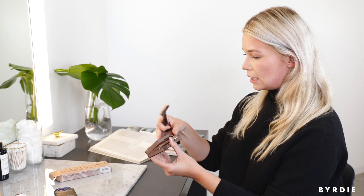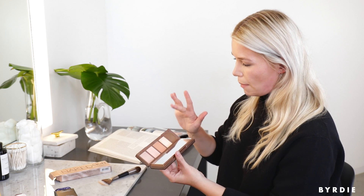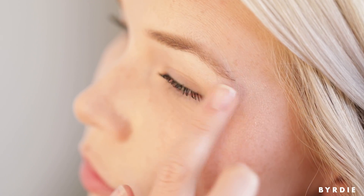Now go in for the highlight. I'm going to switch to my fingers because I've only ever applied highlight with my fingers — I feel like it looks more natural. I'm going to use a little bit of the matte cream first, just on the high points. I actually didn't wear highlighter today just so I could do this authentically. It's actually quite nice.